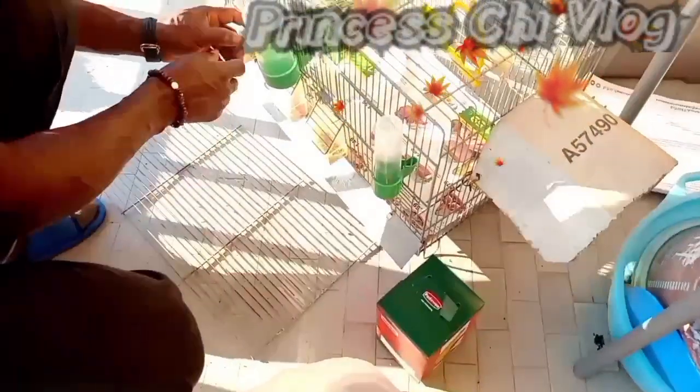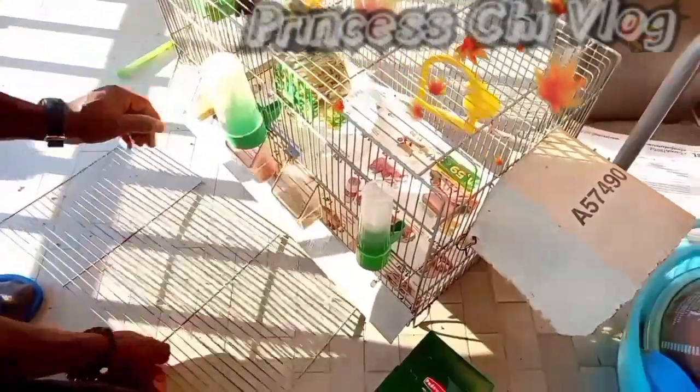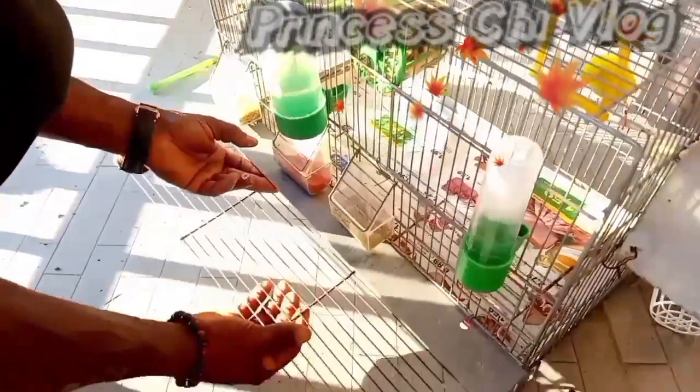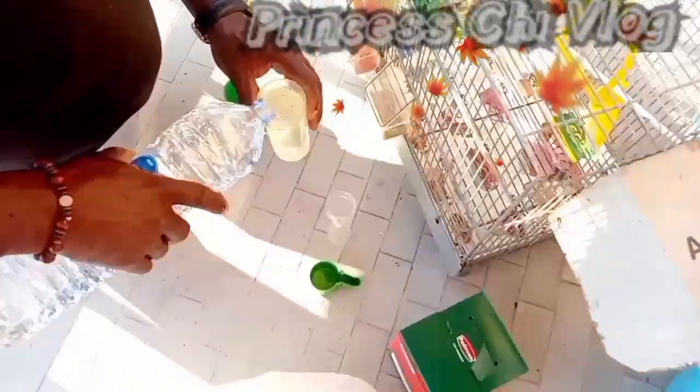Canaries love space — just like human beings, we want our space and privacy. These lovely beautiful canary birds want their space too.